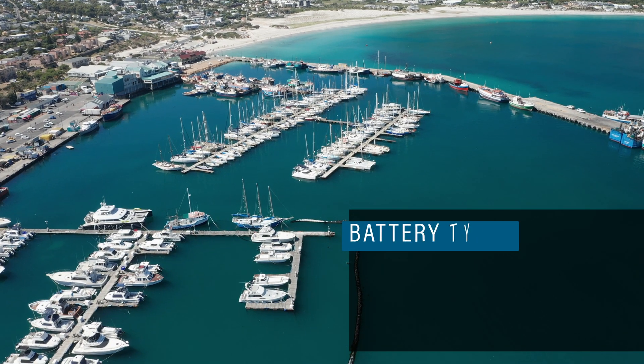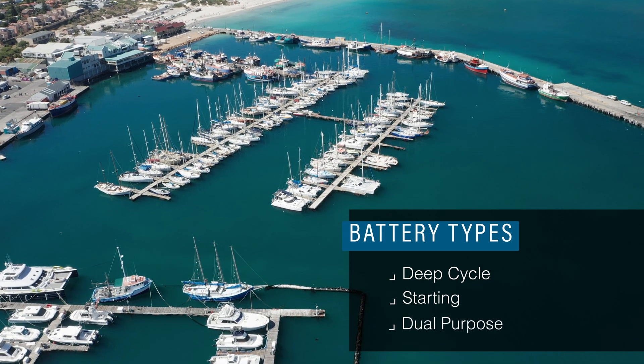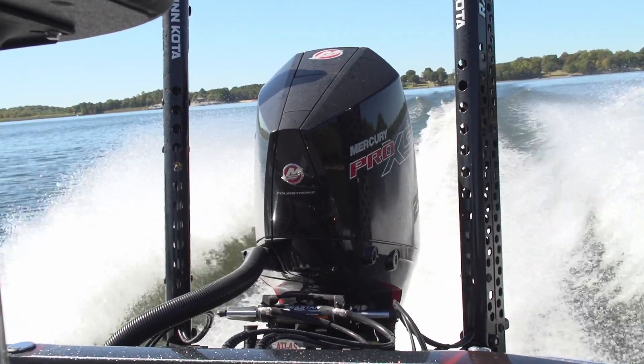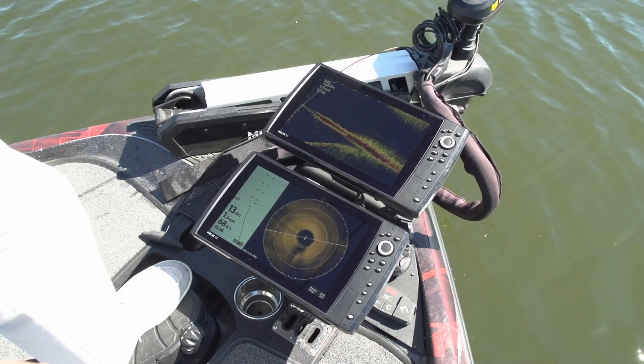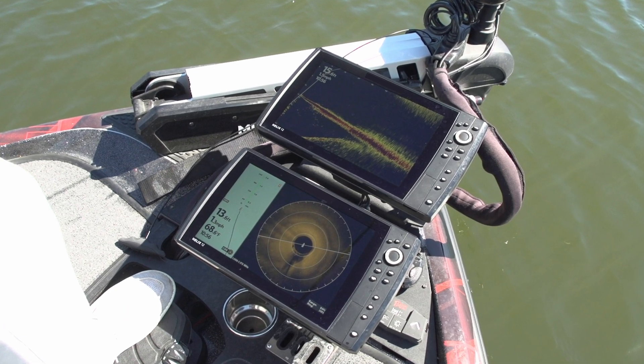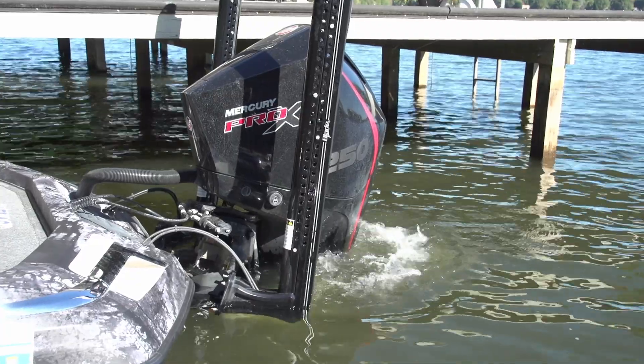Marine batteries come in three main types: deep cycle, starting, and dual-purpose batteries, and they all have different functions. Deep cycle batteries are designed to provide continuous power for long periods, and are typically used for things like navigation aids, radios, running lights, and trolling motors, while starting batteries are meant to provide a high current burst to start the engine.